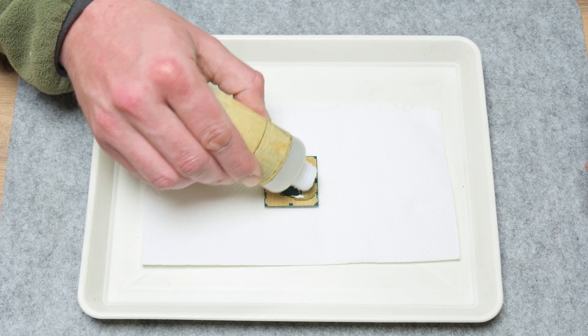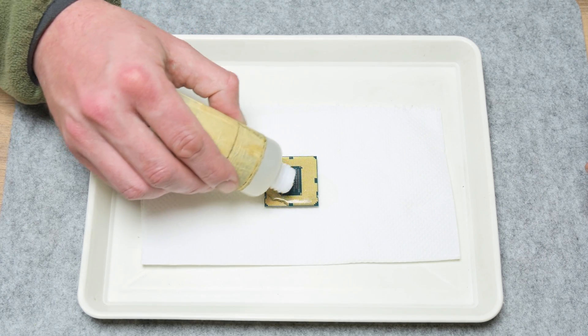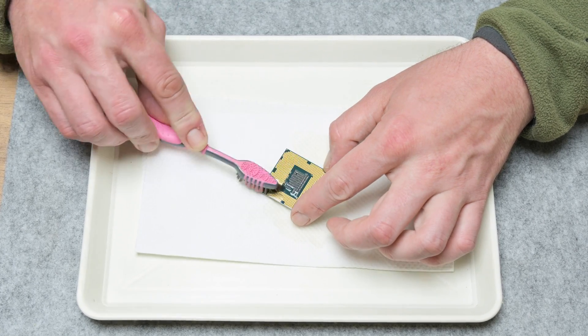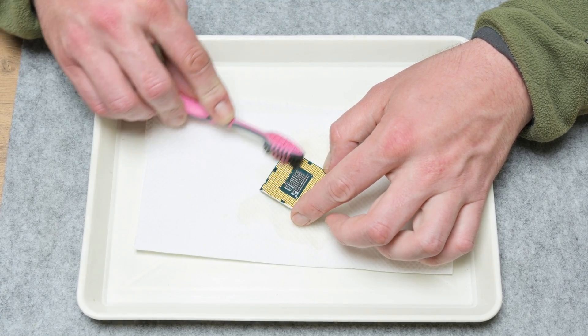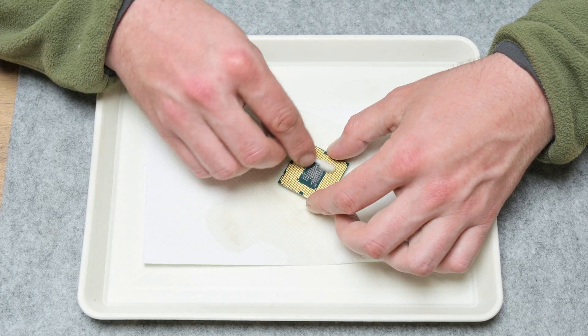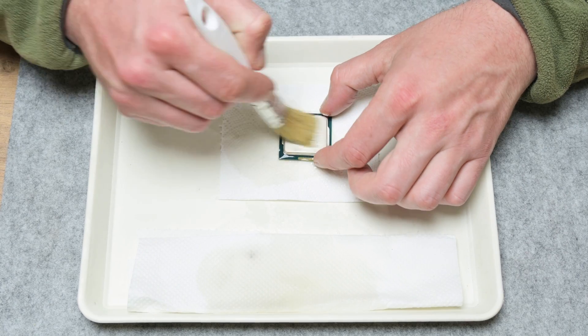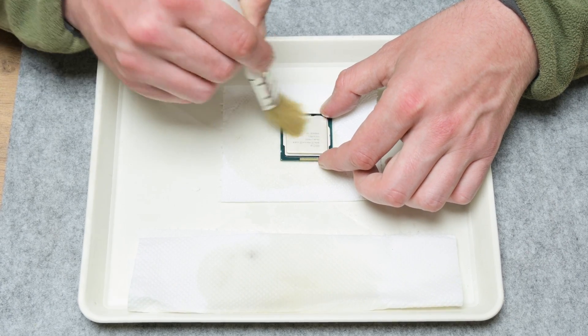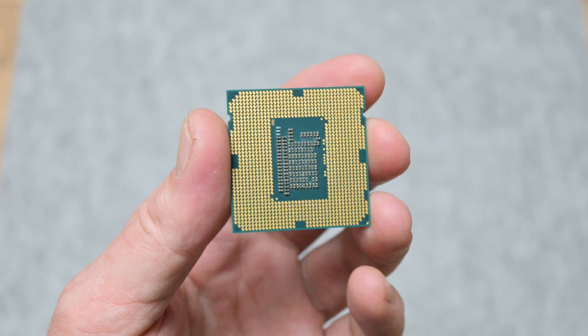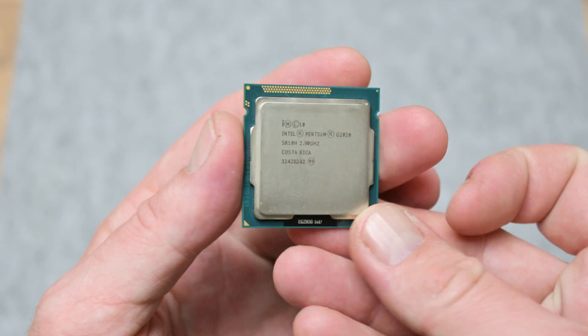Now the CPU. The CPU is a little bit sticky and kind of yellowish because of dirt. To clean the CPU, I used isopropyl alcohol, a toothbrush, cotton buds, and soft brushes. At the end, the CPU looks much better and isn't sticky anymore.